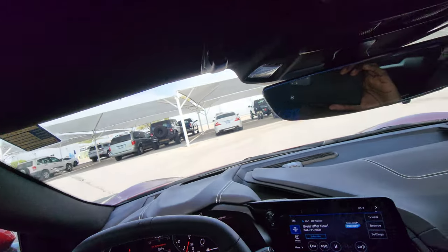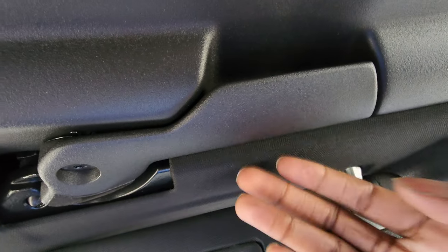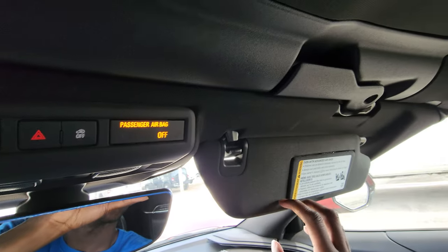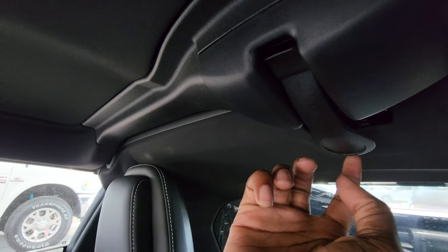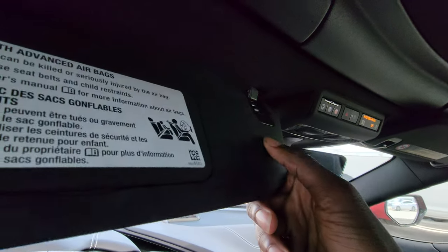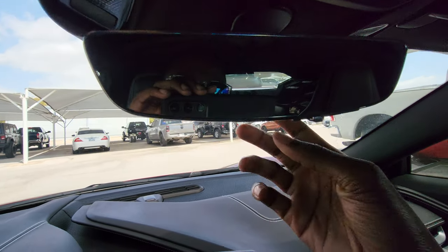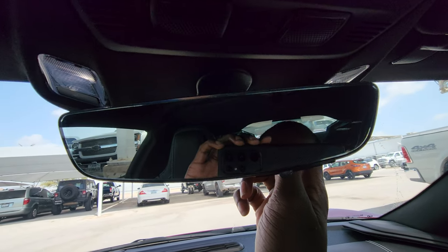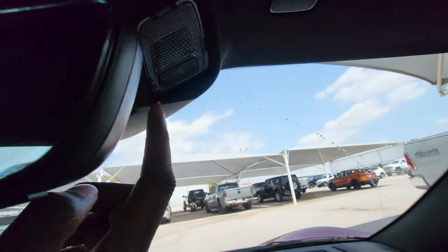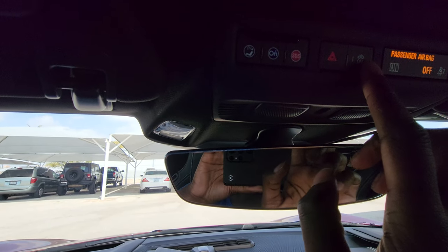You have your garage HomeLink. These latches are where you can remove the roof — one on the driver side, one on the passenger side, and one in the back. You have your automatic dimming rearview mirror, and also your rearview camera integrated into it. You have interior lights, OnStar, and a touch control button.